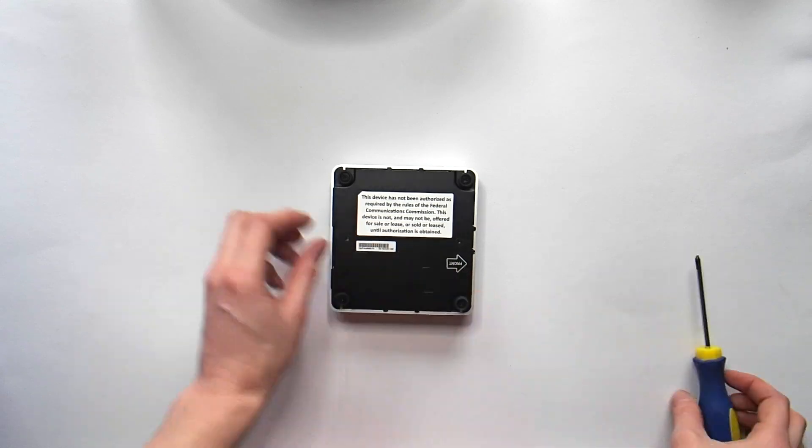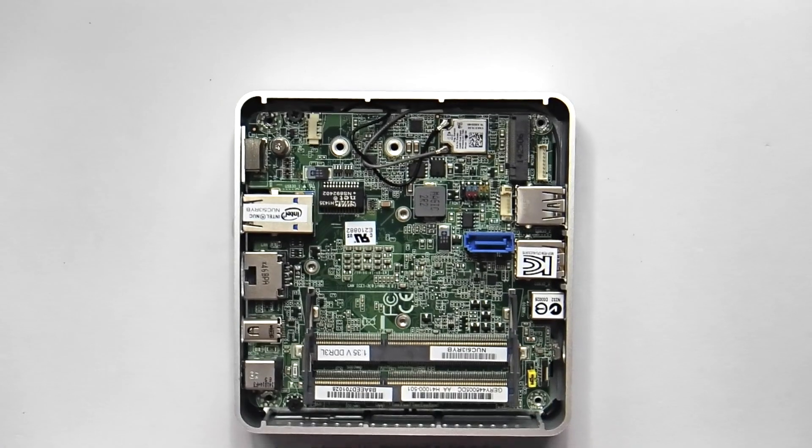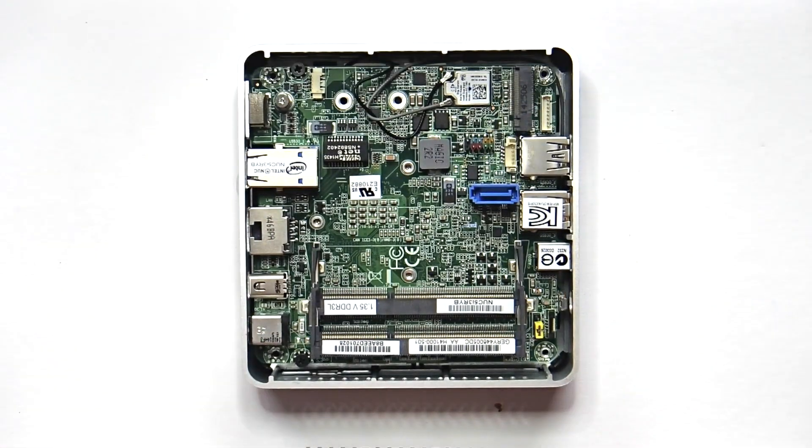So now let's take off the back plate — just loosen the four screws — and you can see the mainboard now without the SSD and the RAM module.